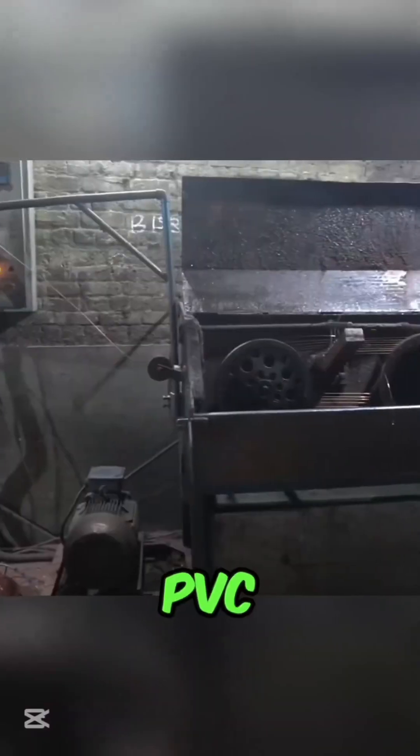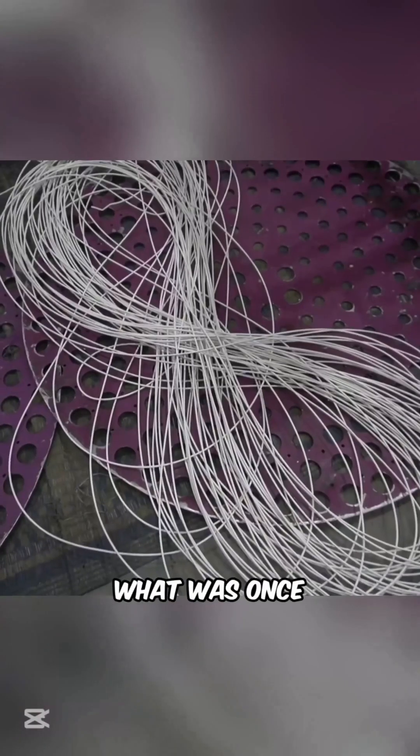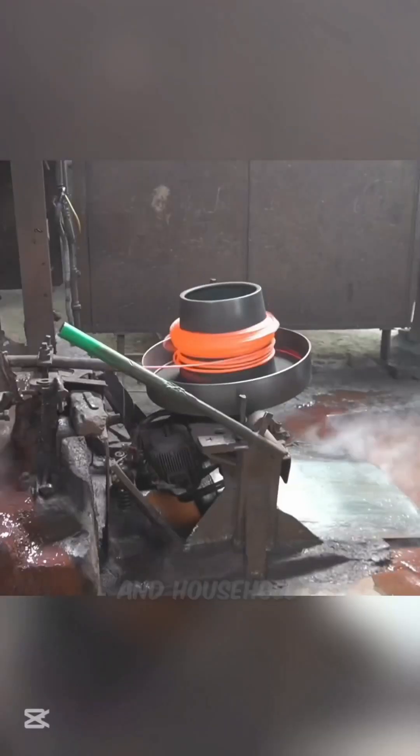Finally, the wires are coated with melted PVC insulation, cooled and coiled for packaging. What was once scrap is now high-quality copper wire, ready for industrial and household use.